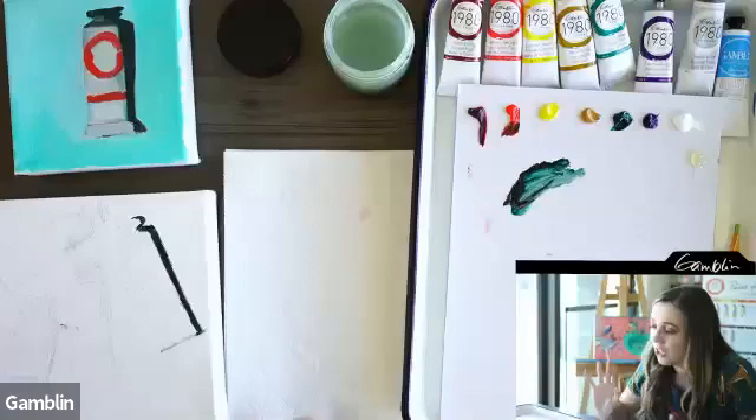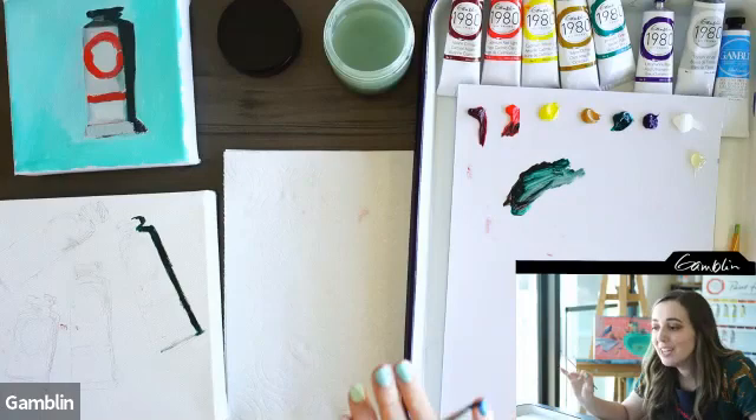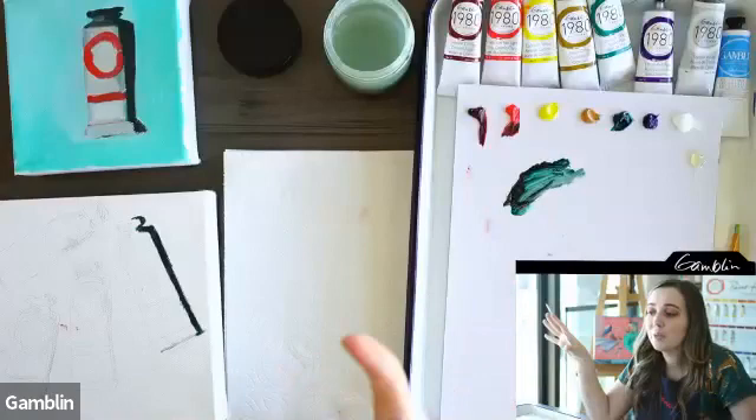Since I have the Gamblin team here, I want to ask Mary about the quality of the pigments. The paint quality is something I love, and I want to hear more about what sets Gamblin apart.